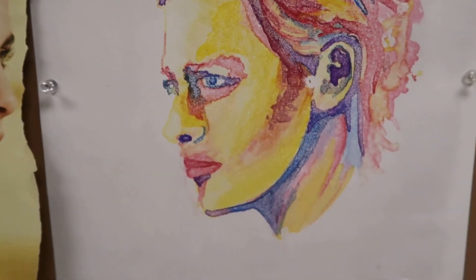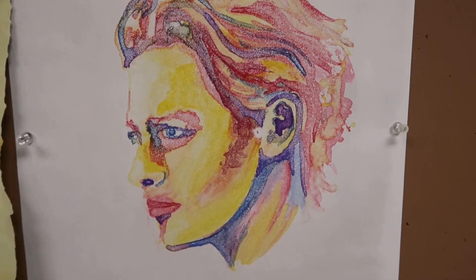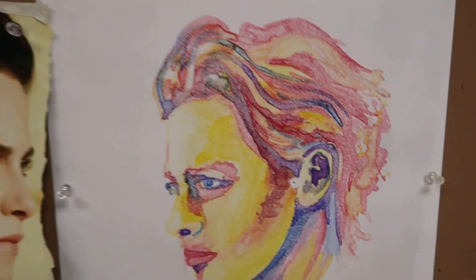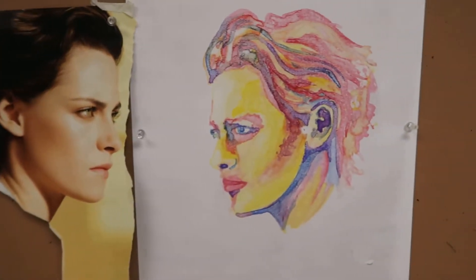I could go back over it with either colored pencil, or I could add some really heavy watercolor line work in there, but I kind of like its painterly nature.